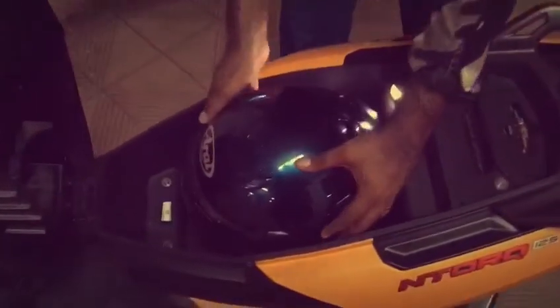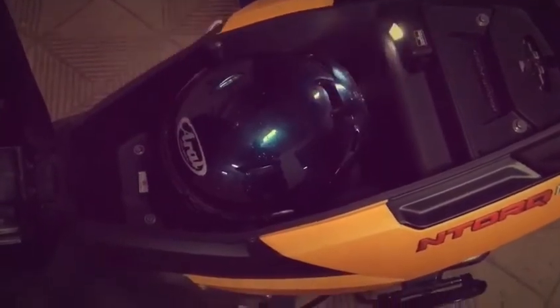Now let's see if my Arai helmet — it's a full face as you can see — fits in here. Oh, it does! Let's see if we can shut this... oh no, I can't.